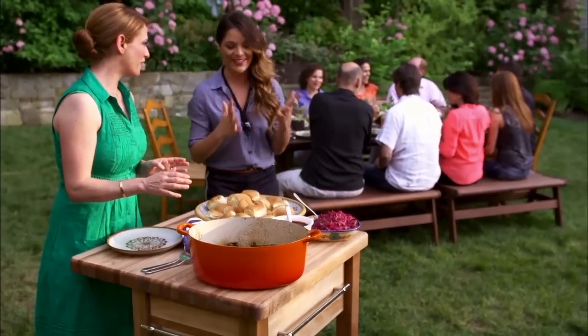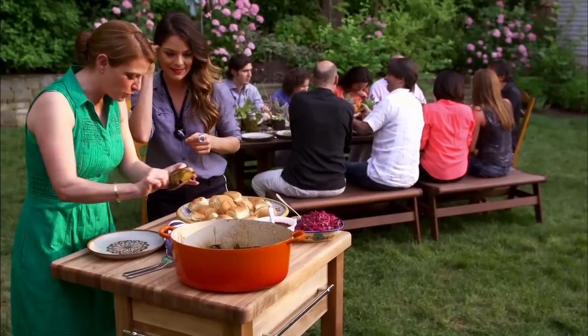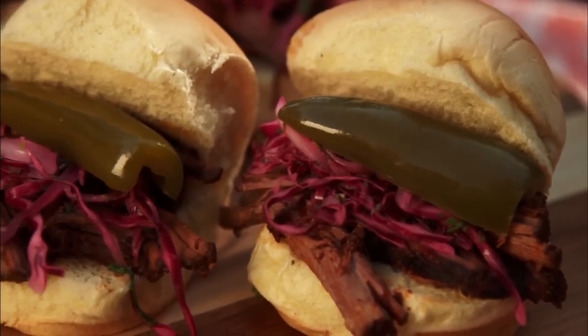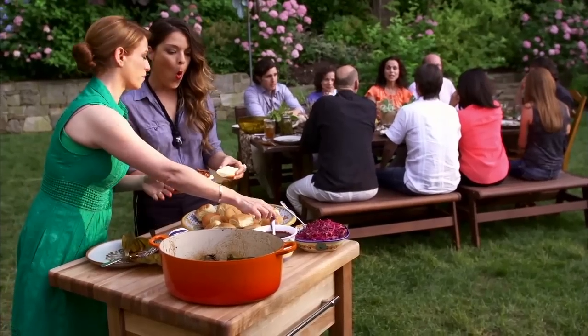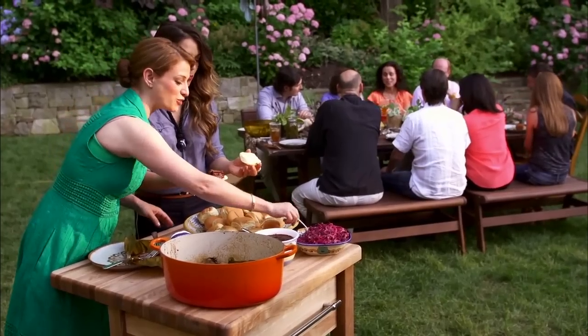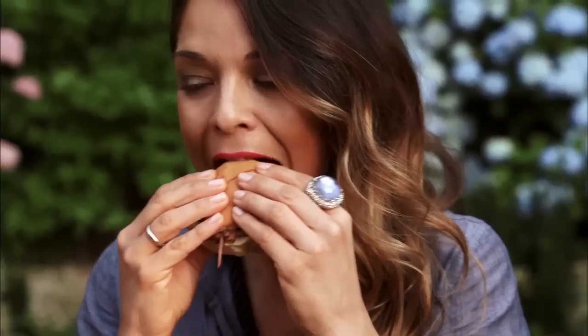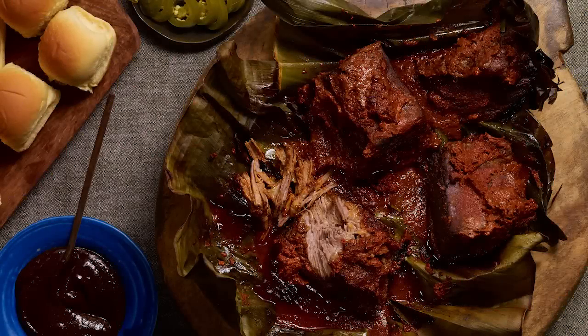This smells so good. Have you tried barbacoa? Never? This is meat that has been cooking for a long time in these banana leaves. We're going to make some sliders. I have salsa borracha — drunken sauce — and also some fresh slaw. Oh my goodness!